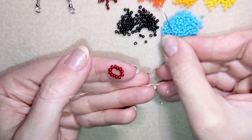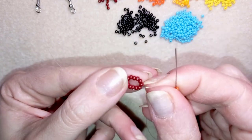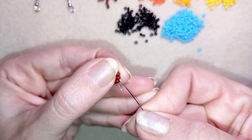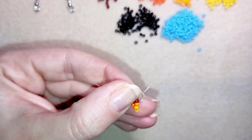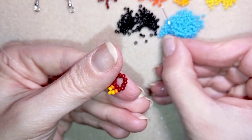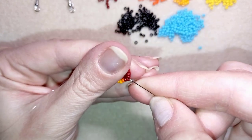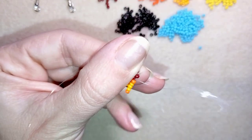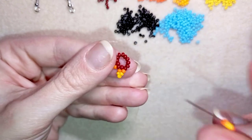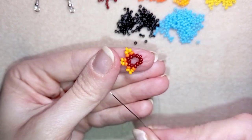In my next step I'm going to pick up one dark orange, three light orange beads, and one dark orange. As I'm exiting through this seed bead, I'm skipping the next seed bead and going through the following. Then I pick up one dark orange, three light orange beads, and one dark orange again. As I'm exiting I skip the next bead and go through the following. I continue this same color combo, skipping and going through, repeating three more times total.